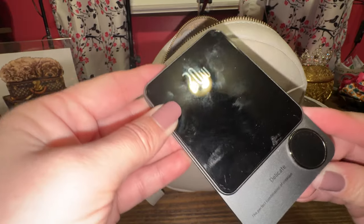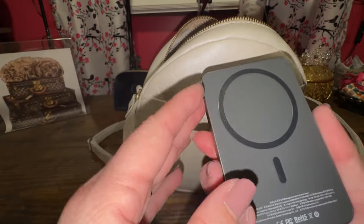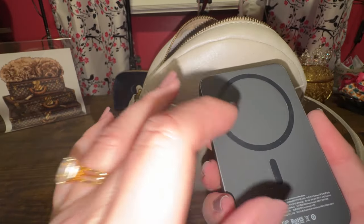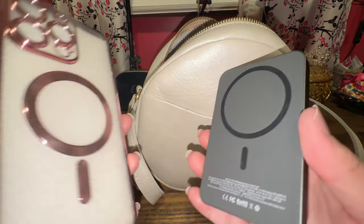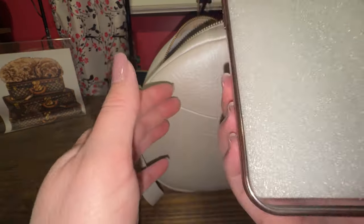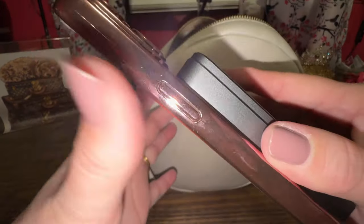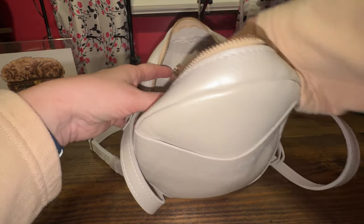Here is my portable charger. I think this came from Temu. This is magnetic — you just pop your phone on it. If you have one of these cases, this is your portable and it just magnetizes to your phone. I'll put that down towards the bottom.